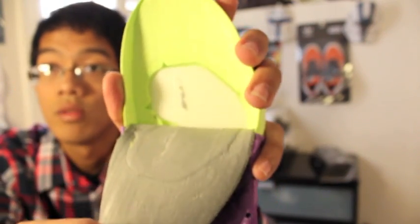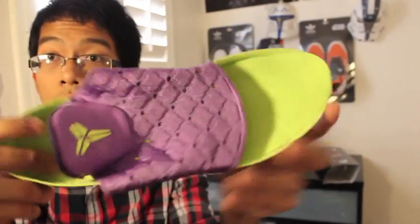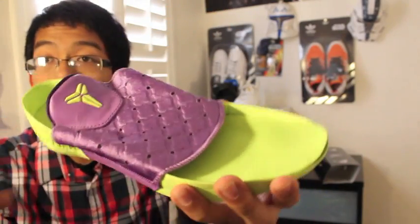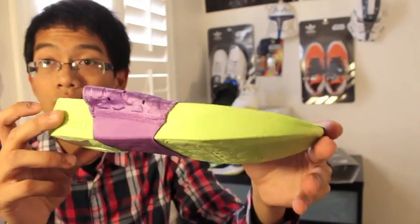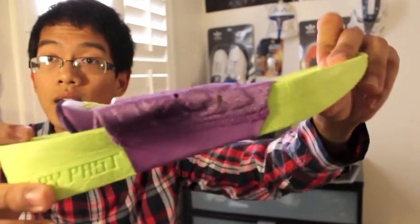There have been a lot of complaints about the insole coming off while playing basketball. I've seen pictures of people playing in them and the insole just comes off. You could probably glue it back on, but if you don't want to do that it's a big problem. I haven't experienced it yet myself.